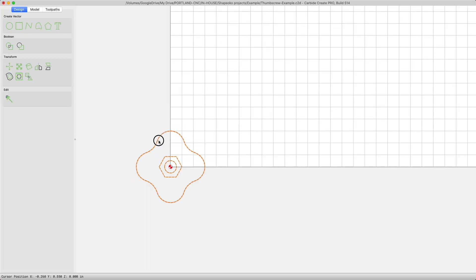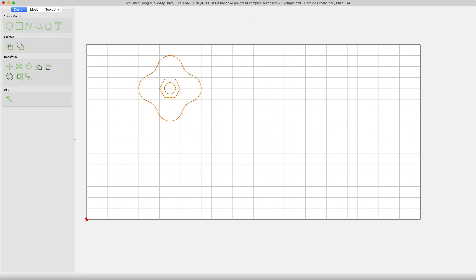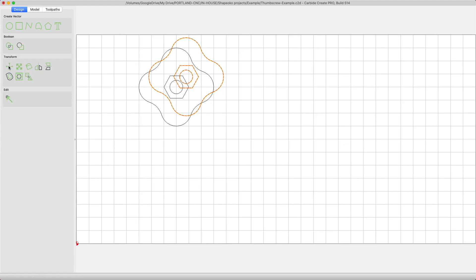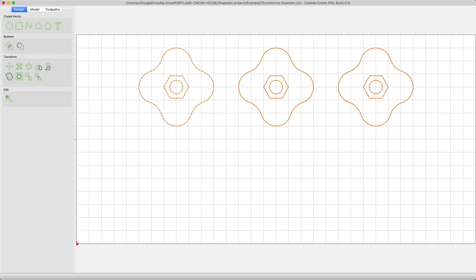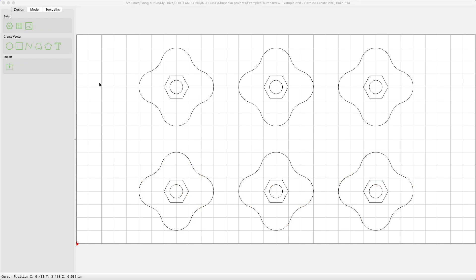Let's move the first part to 2X and 3Y. You'll want to choose the center anchor in the move dialog. To make another part, select that part, click the edit menu, and then copy — command or control C works as a keyboard shortcut too. Continue to do this to create a top row of 3 parts spaced 2 inches center to center. To speed this up, you can then group the whole top row, copy that, and move it to 4X and 1Y with the center anchor selected again. Now that the parts are in order, let's ungroup them for easier toolpath selection coming up.